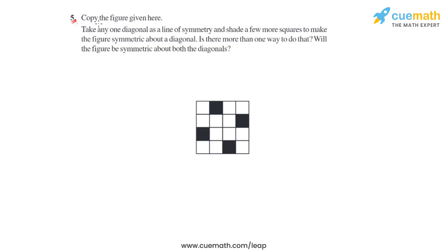In question number 5 of this first exercise, we have been given a figure which is a square consisting of small square boxes, some of which are shaded and some of which are blank. We will have to take one diagonal as a line of symmetry and shade a few more squares to make the figure symmetric about the diagonal.